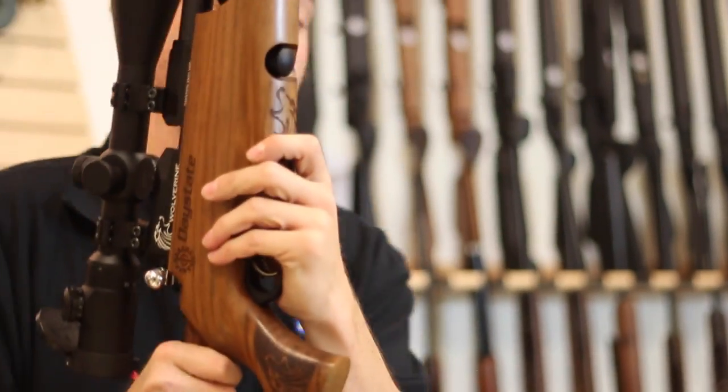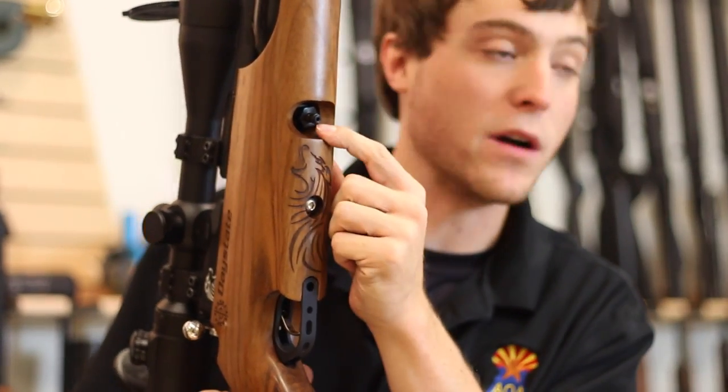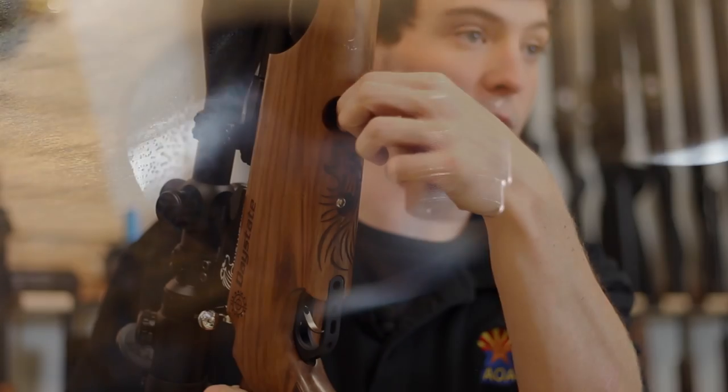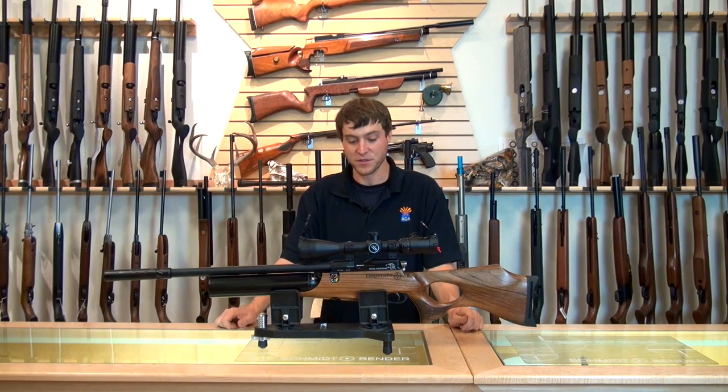The Wolverine B utilizes a quick fill option on the bottom here. You just remove the dust cap here and you have a male Foster fitting. As we showed earlier, the gun does come with the corresponding female Foster, and that just clamps on via a quick connect system to fill it with air and it's ready to go. We've had a chance to look at all the features on the Wolverine B — now we're going to air it up, take it next door, test it for accuracy, velocity, and just overall performance.